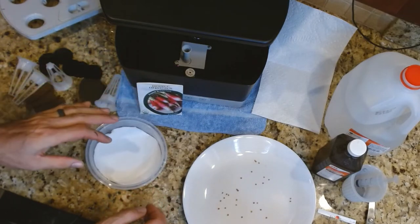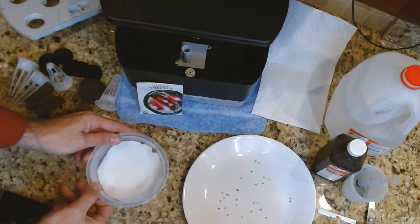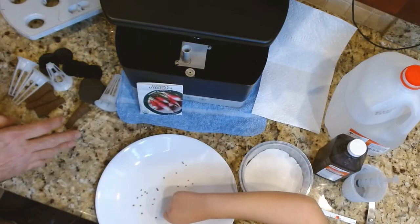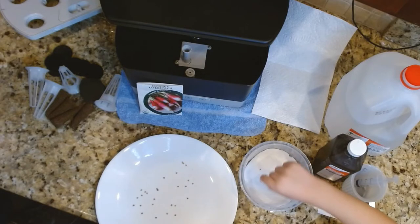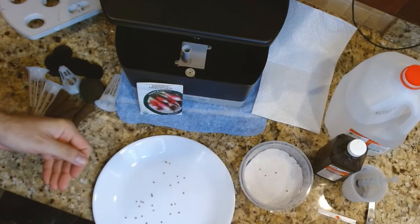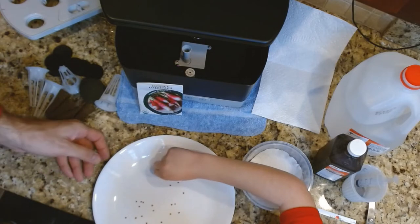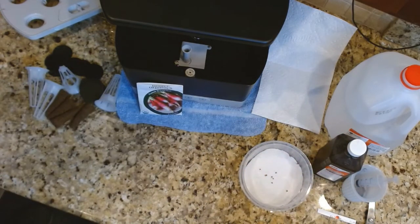We are going to do eight plants total — four seeds in this dish and four more inside the aero garden. Since this is our first time germinating these, let's grab four extra seeds as spares, just in case.